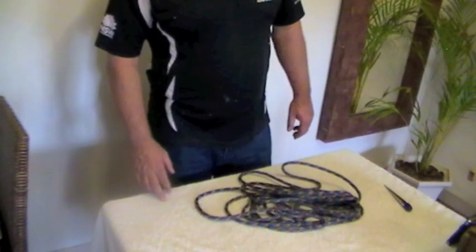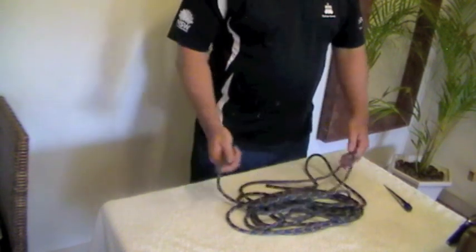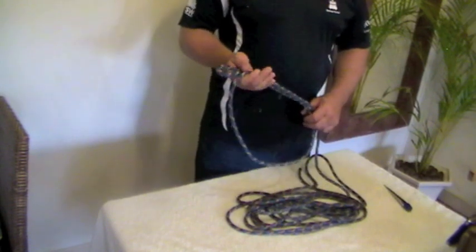Hi guys, Ferry Jim here. Today we're going to have a look at how we coil up a piece of rope — how to make it nice and easy to stow away and quick to use next time.